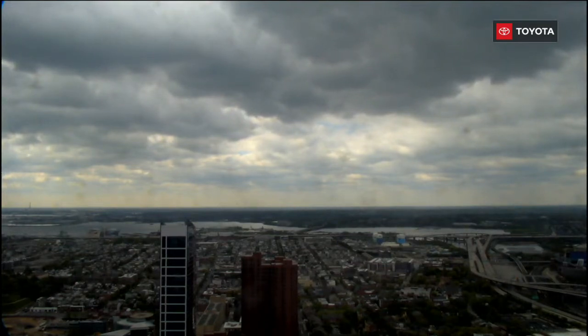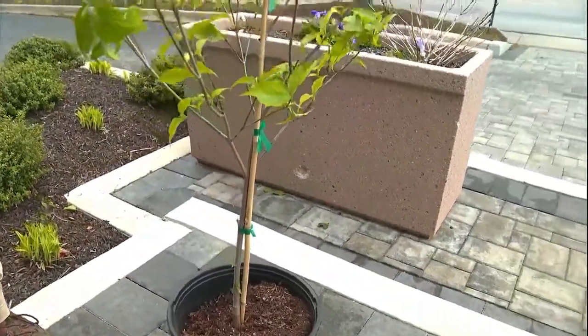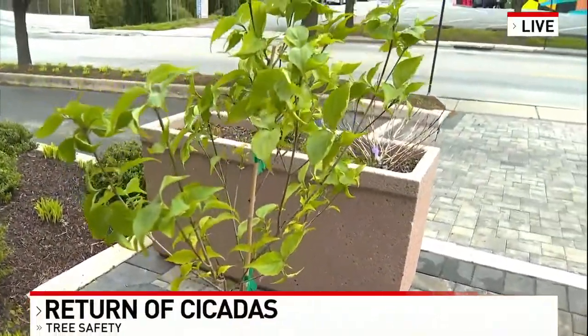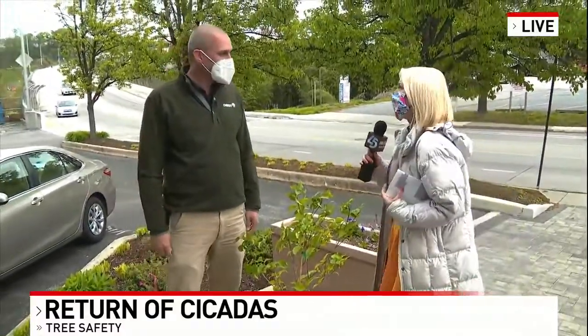Cicadas are arriving and while they are mostly just annoying, they can cause some unsightly damage to your plants and trees. Lou Meyer is joining us with some simple tasks that homeowners can do to try and keep plants like this one safe. Thanks for being here with us. Cicadas are the worst — we've been talking about them. We know they're coming. What can they do to trees like this?